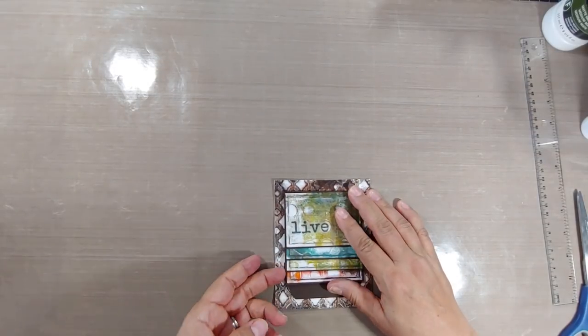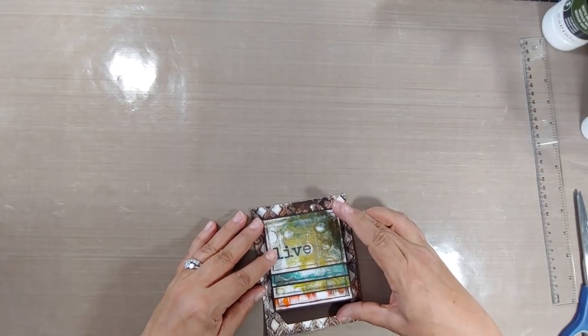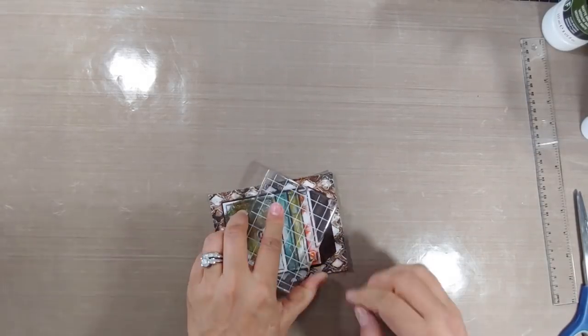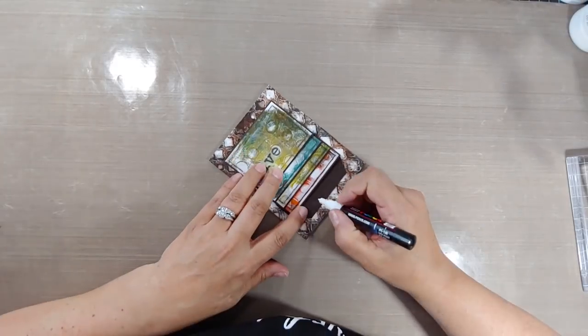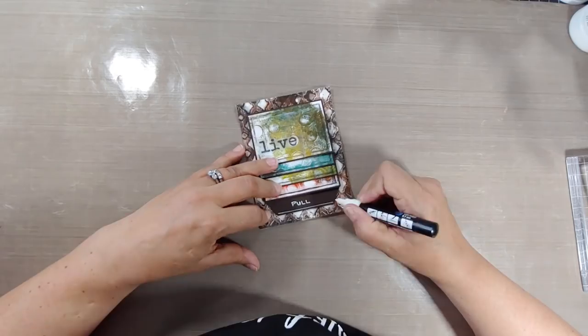Pretty cool, right? Now I do have a tip on what not to do. I have a second waterfall card coming up shortly — you're not gonna see the whole thing, just the finished product — but I'm gonna show you where I made a big mistake. This is where I want you to make sure to not do this one thing.